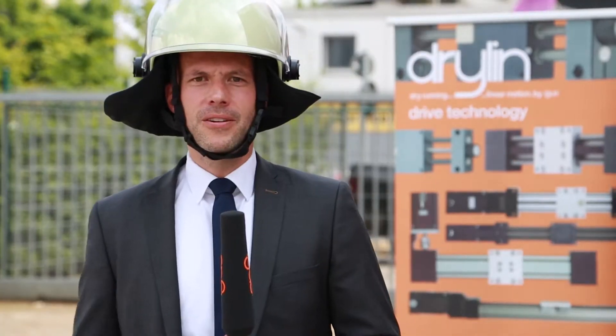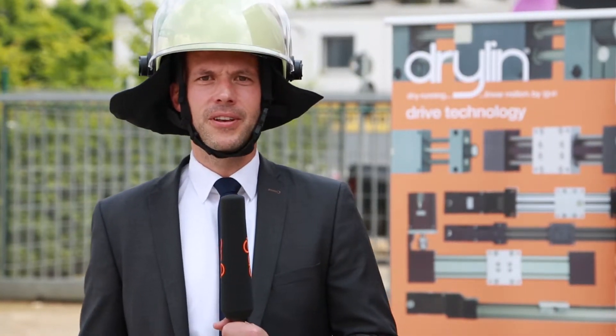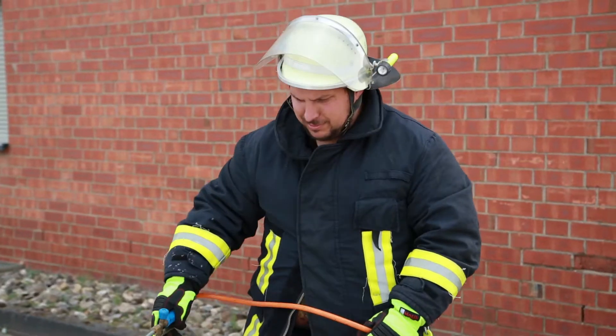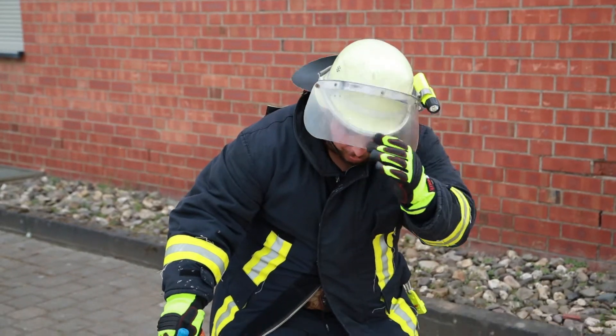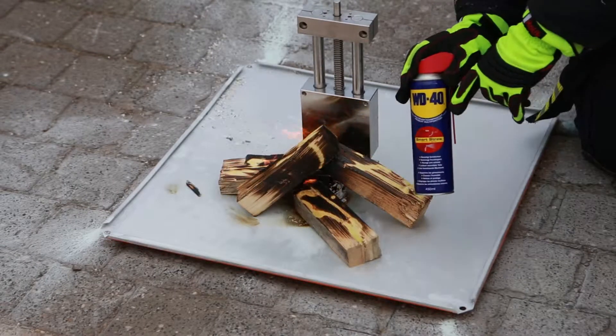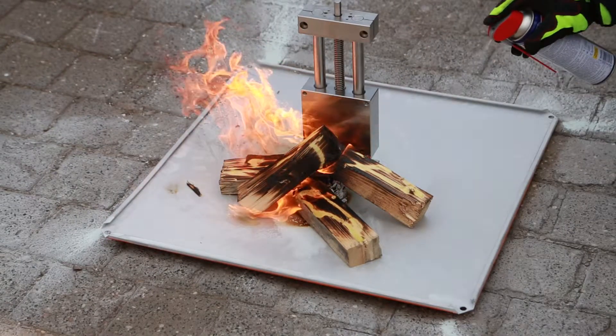So, we will start with setting the SHT stainless steel on fire. Please Alex, start now. Okay, now it's time for me to leave. The SHT stainless steel is temperature resistant up to 180 degrees.